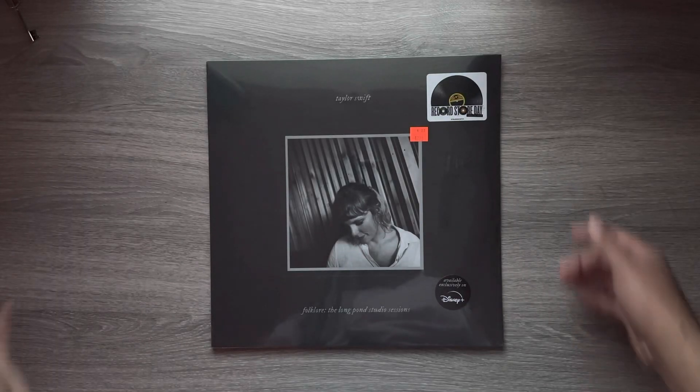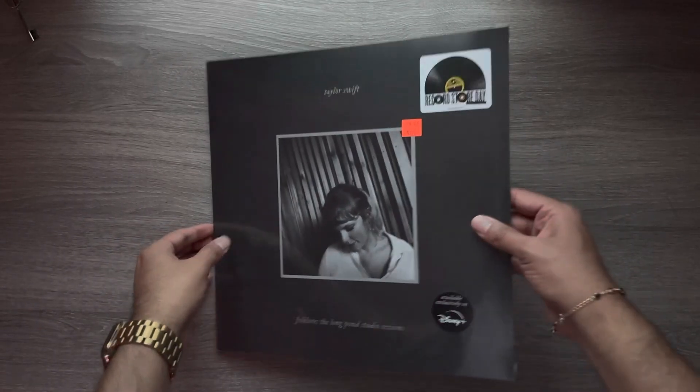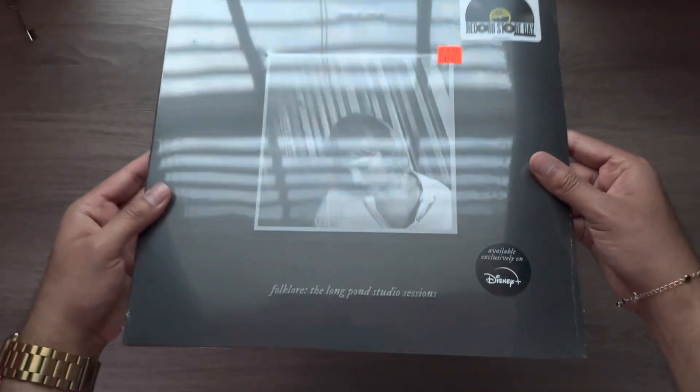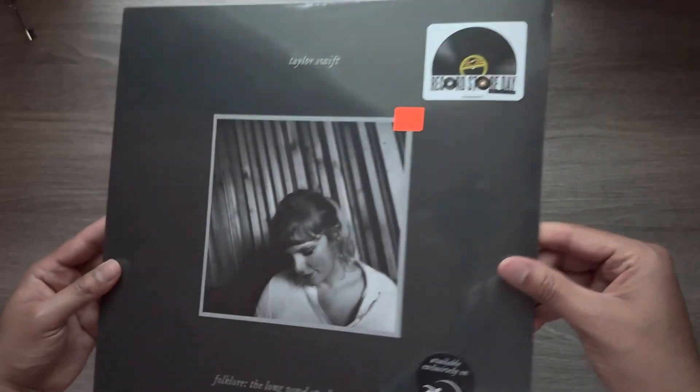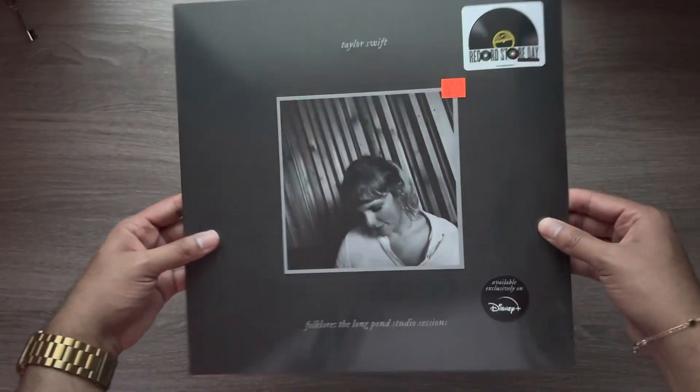Hey everyone, this is Jason from EskimoTV.net and today I'm going to be unboxing Taylor Swift Folklore The Long Pond Studio Sessions. This is a Record Store Day 2023 release, so let's go ahead and get right into it.